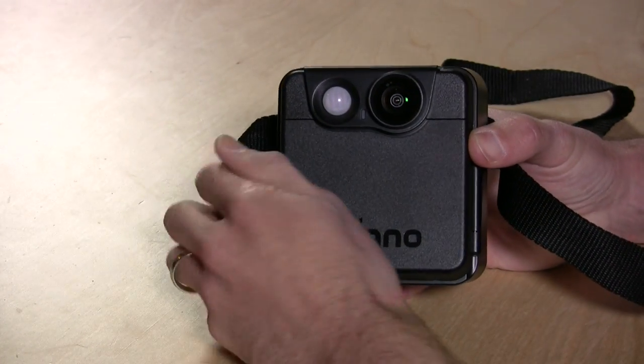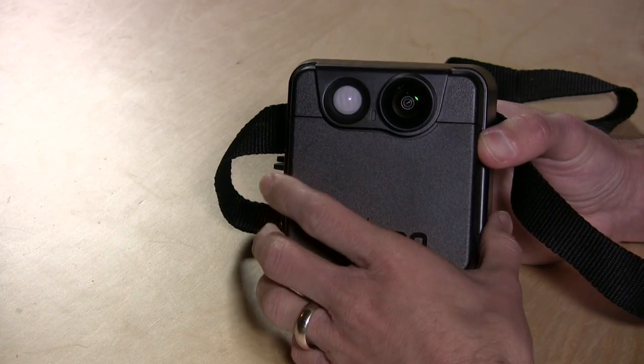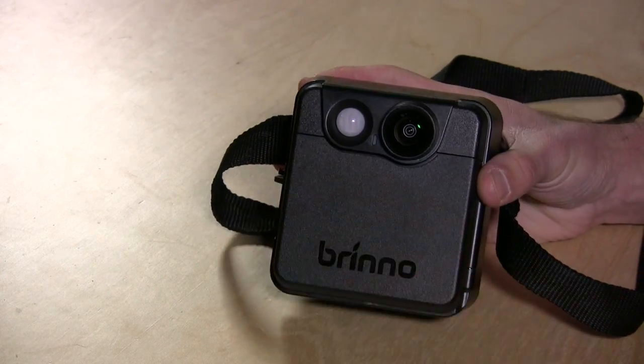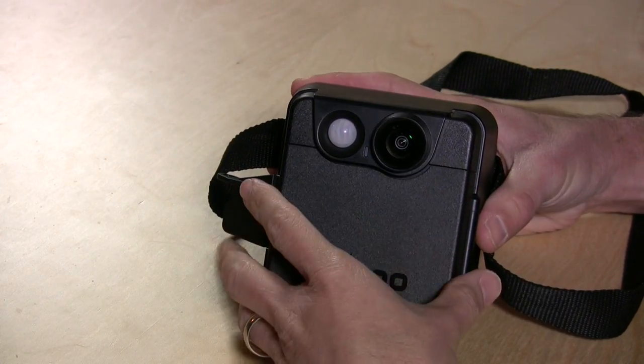The battery indicator is still showing completely full at the moment. You have a little motion detector here that will detect motion events when something walks in front of the camera, and you can have it do different things depending on how you have it configured.